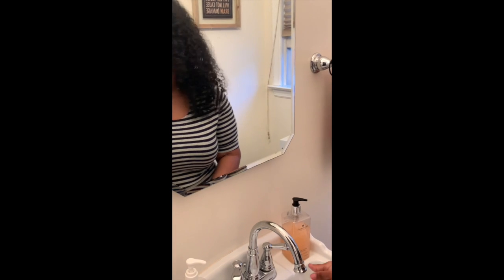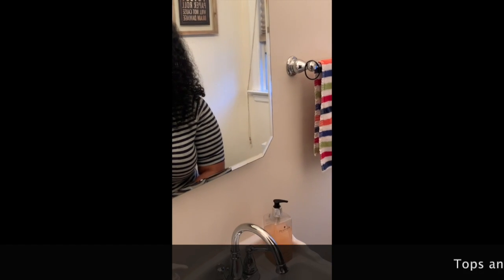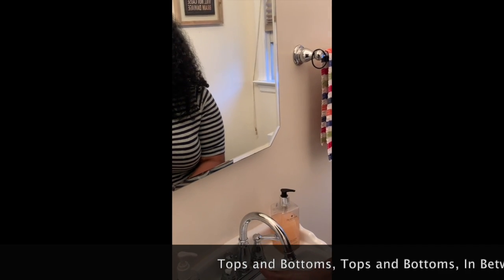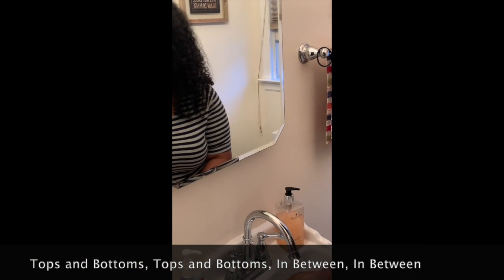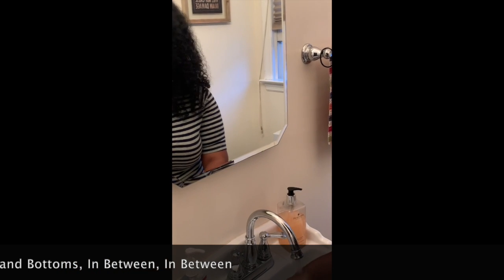And then we put our hands under the water and we start to sing our song. Do you remember the song, friends? Top, bottom, stand. Top, bottom, stand. In between. In between. Rub your hands together. Rub your hands together. Now they're clean. Now they're clean.